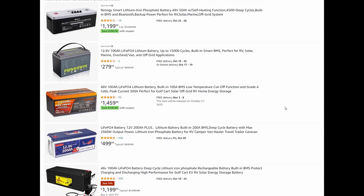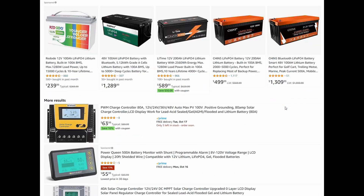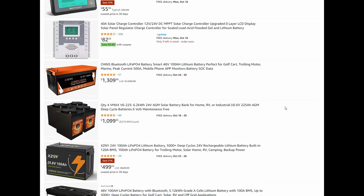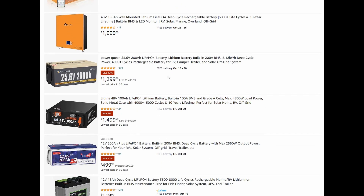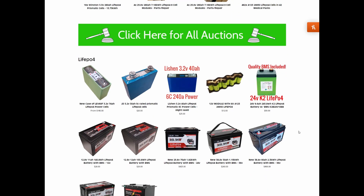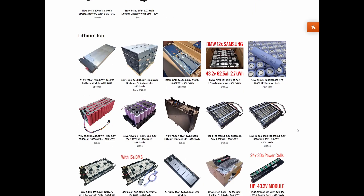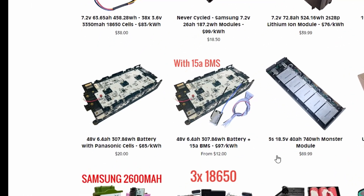Over the past few years, lithium batteries have become cheaper and more abundant as the technology improves. They're starting to be used in just about everything, and as more are implemented, more will eventually be phased out and replaced, often long before they're used up. Batteryhookup.com has based their entire business model upon this concept. They buy up used lithium cells at the end of their contracts, conduct some simple testing, and then sell them on to consumers as used, but still useful, battery packs.